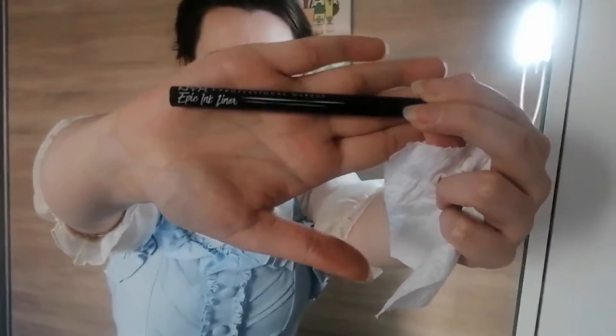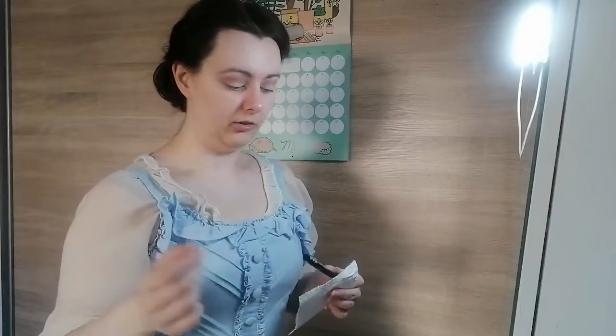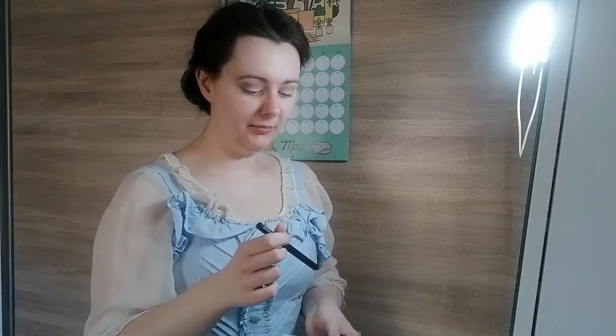If I needed this makeup to stay for an event I would apply some makeup setting spray to set the eyeshadows, but I don't think I'll need that today. My eyeliner is also from NYX — it's called Epic Ink Liner and it's supposed to be a dupe for Kat Von D's Tattoo Liner. I have a problem with this felt-tip liner in that it leaks, so I keep a bit of tissue paper to wipe that off before it ruins the rest of my makeup.